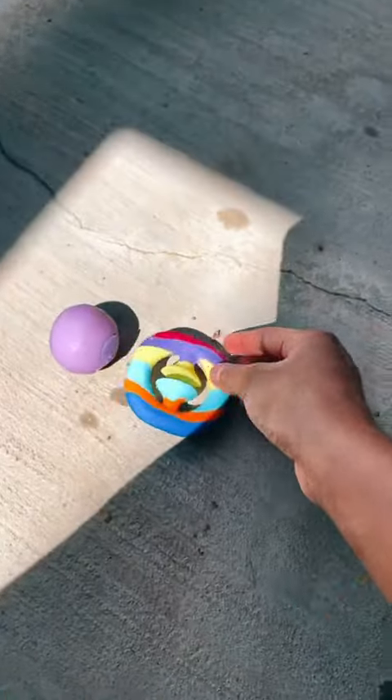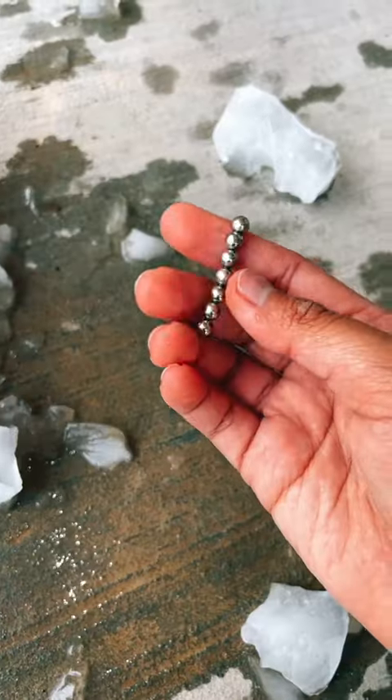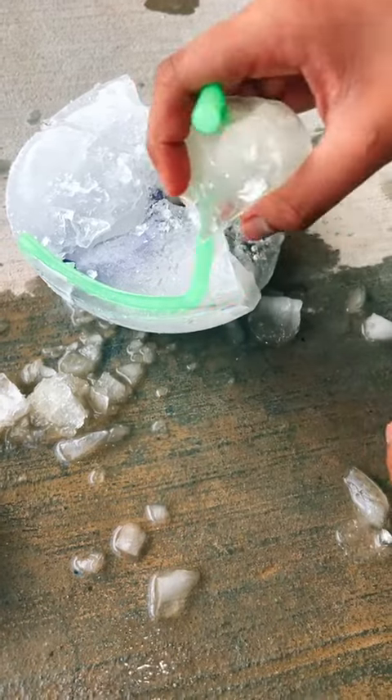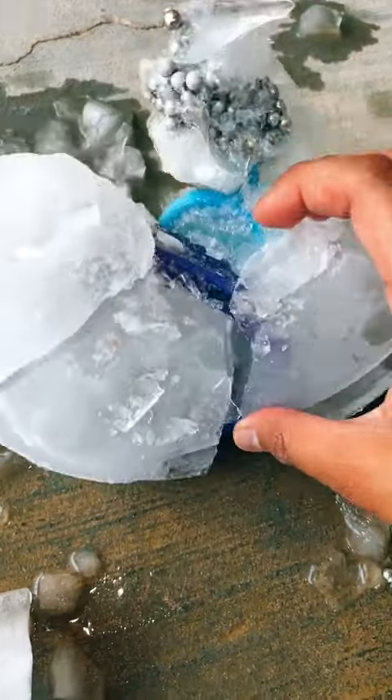We'll leave this one in the sun for a moment. I almost thought my magnetic balls was broken but it was just a piece of ice. Okay, even though the ice cube is still on here, I'm just gonna pull the monkey out — that is so satisfying. I see the pop-it bracelet.